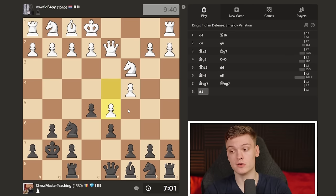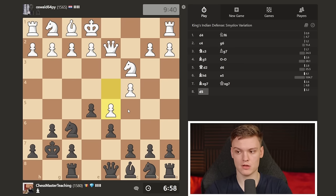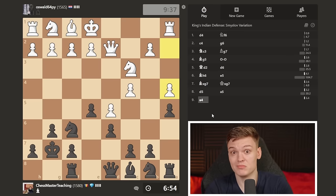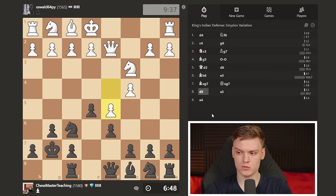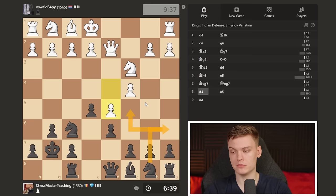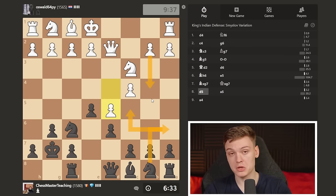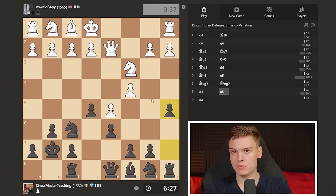Now I'm going to make a move that might seem weird: A5. Why would you play A5 in the opening? Well, this knight usually goes to C5, but the issue is that White has the move B4, kicking the knight away so you don't have a nice square. For this reason, we play A5 - a very typical King's Indian move - just preparing that spot for the knight. And now A4 is a positional mistake because pawns do not move backward.